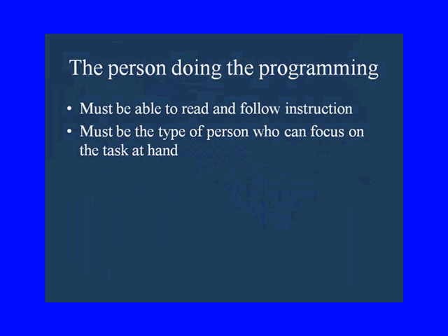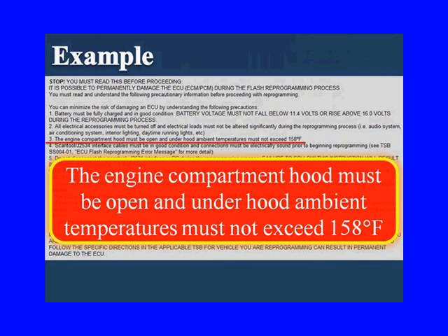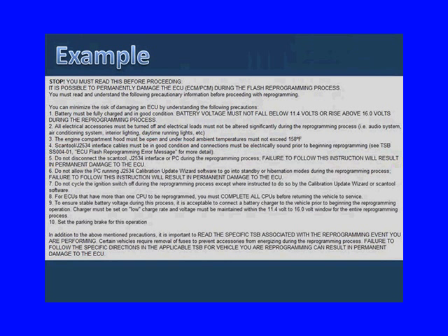Here's an example from Toyota: the engine compartment hood must be open and the under-hood ambient temperature must not exceed 158 degrees. You might wonder what an engine hood has to do with reprogramming — but the right type of person is going to read and follow the instructions exactly. They say open that hood — it gets opened. Setting the parking brake is the last of ten things — common sense says it's a liability item, but you're going to set it because it's in the directions.